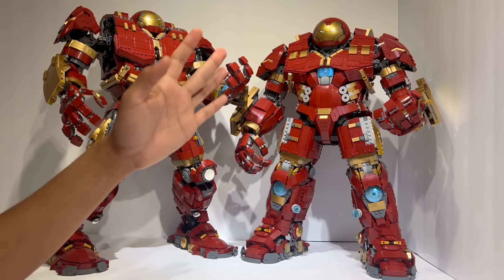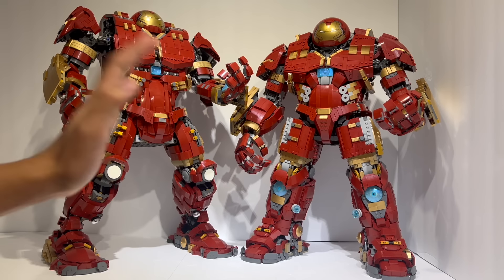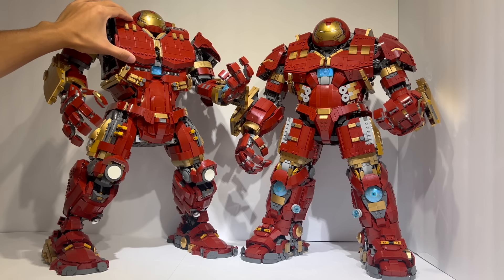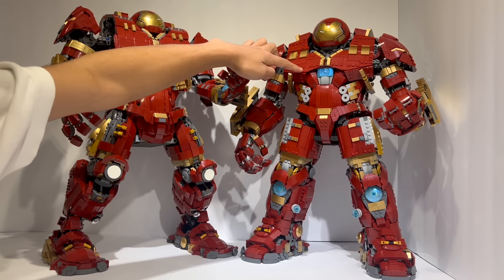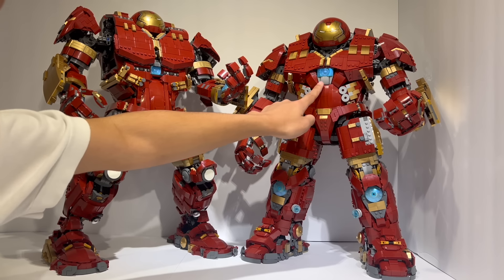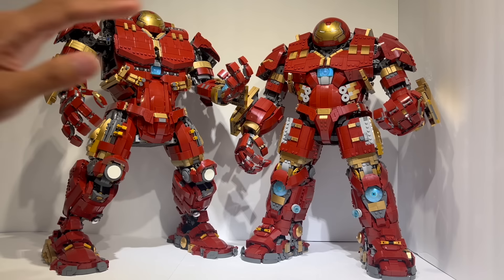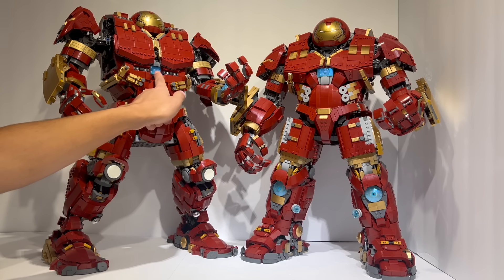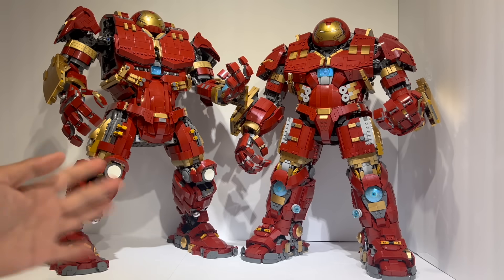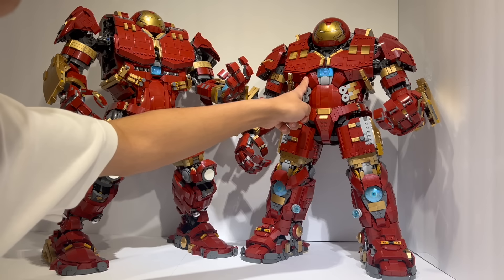I don't think anything was remotely close to the original set other than maybe bits and pieces of the internal frame. The elephant in the room is that the upper pecs or upper muscles are no longer incredibly long and vertical — instead, they are actually shaped the way they are supposed to be, which is how the real thing looks. The shaping on it is so much better. The arc reactor has been moved upwards, which is just a major improvement in almost every way. I declined to put stickers on this one, but I probably will go ahead and put them on just to make it feel a little bit more accurate.